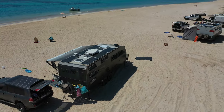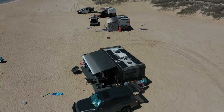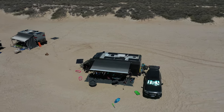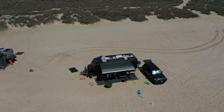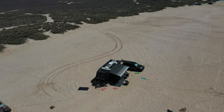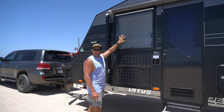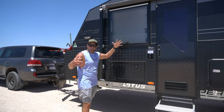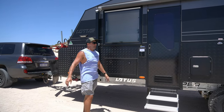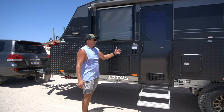We've stuck with the Dometic awning — it works fine for us, pulls in and out. I've got a little YouTube video on hints and tips with that one. The awning works fine. And big windows — another big thing about this caravan: the more windows you've got on a beautiful spot like this, you open it up and the breeze just comes through. There's nothing better than a nice smelling breeze from the ocean.